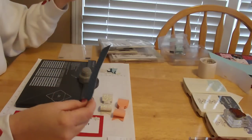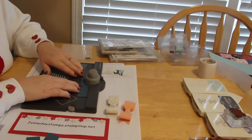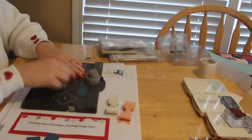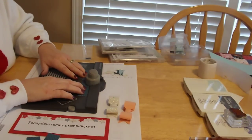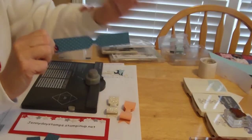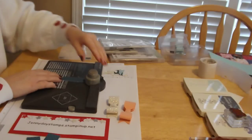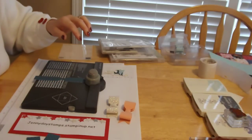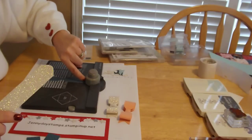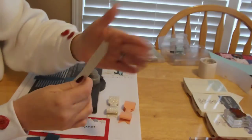Now we're going to do a bit of punching — it's really easy. On the one that measures six inches, you're going to put it on your envelope punch board and line it up with three. Then you're going to flip it over and find the three again, so it looks like you have this little bow tie shape. Now you're going to put it right in the middle. Depending on where you move it with this little silver piece in here, you'll get a more rounded look or a more square look.